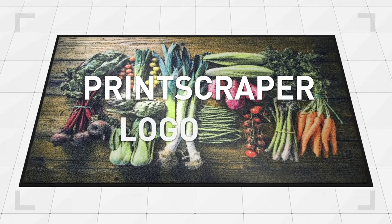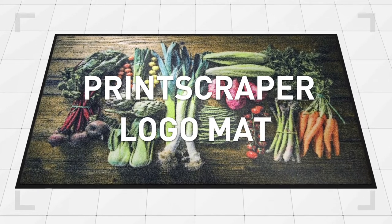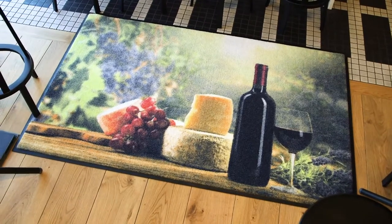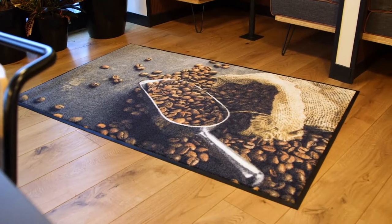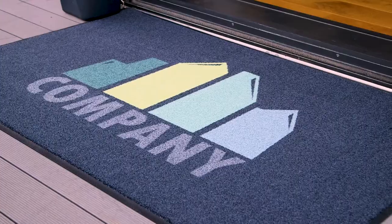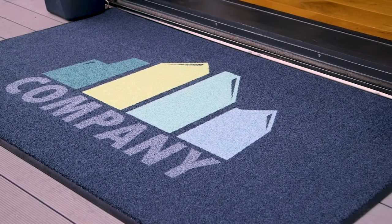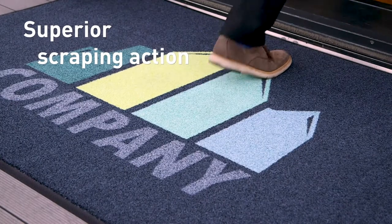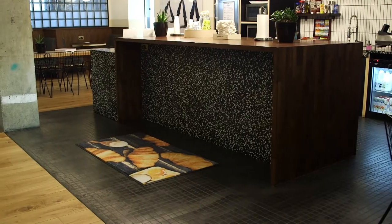The Print Scraper Logo Mat is the ultimate high-performance scraper mat with striking photorealistic custom designs that will look incredible on almost any floor or entrance way. Its unique blend of nylon fiber has an effortless scraping action, removing dirt and debris from shoes to help keep your floors spotless.